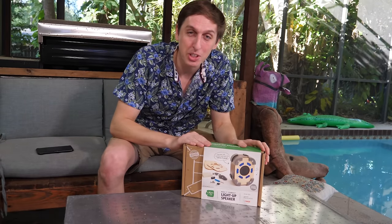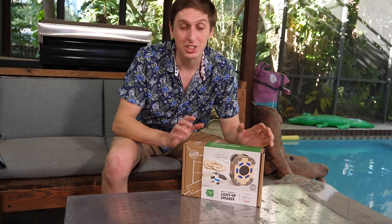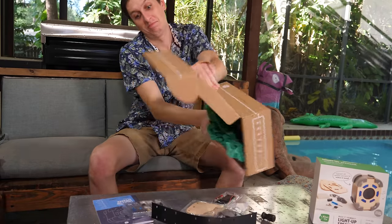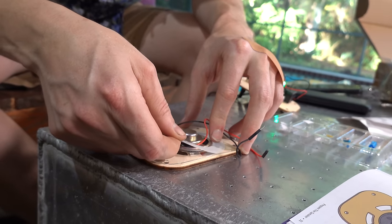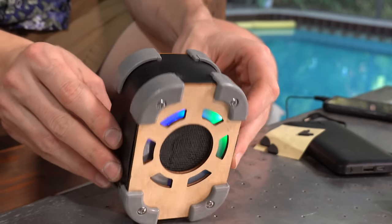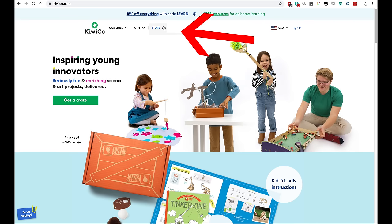So let me take the next eight hours to tell you about KiwiCo. KiwiCo is defining the future of play by making it engaging, enriching, and seriously fun. They create super cool projects and toys designed to expose kids to STEAM concepts and make great tools for learning at home. Each monthly crate is designed by experts and tested by kids, teaching a new theme through hands-on learning. KiwiCo offers eight subscription lines catering to different age groups and topics. Each box comes with all the supplies needed, which means no extra runs to the store. KiwiCo also has a store for purchasing individual projects or value packs for different ages.